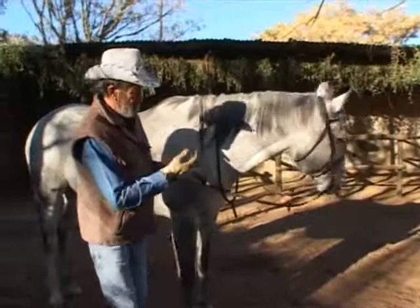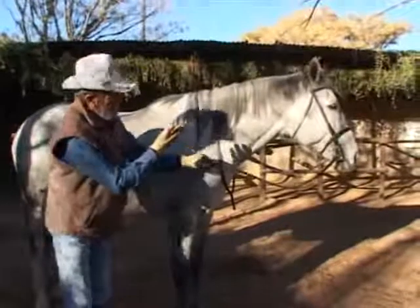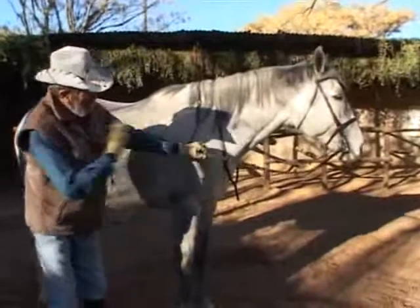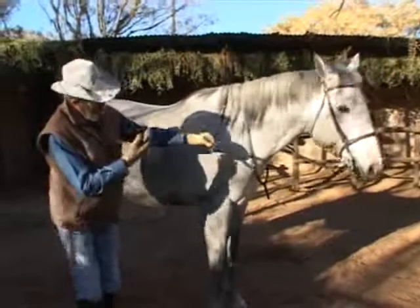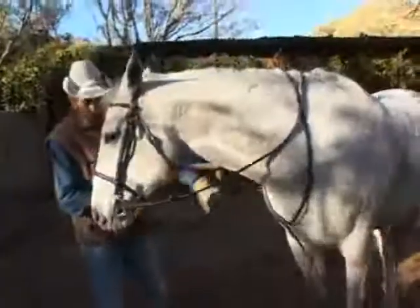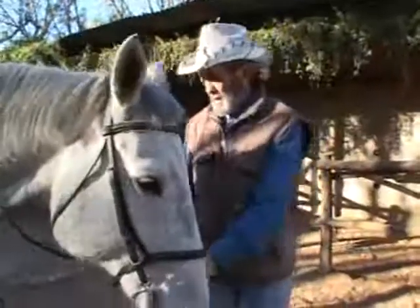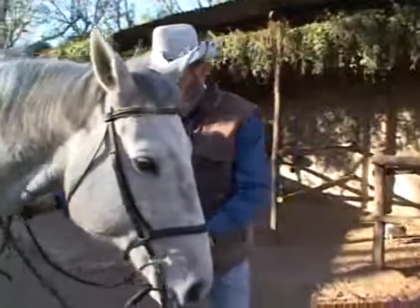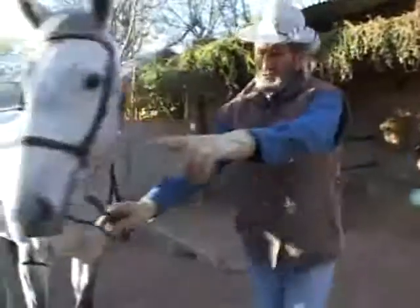Fred, get eye contact. Fred, come. Hey, talking to you — come. There you go, good boy. Good back, back, back. Good.